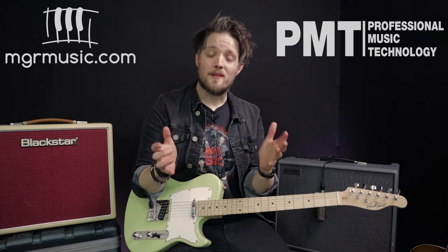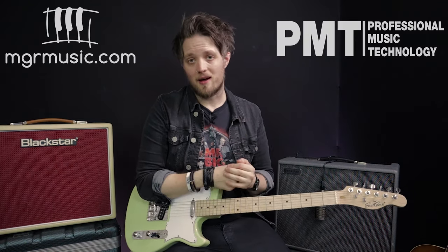So there you go — there are 3 easy concepts to get you started with 2 handed tapping. You can start to put some of those ideas into your guitar solos straight away. It's a great way of building some speed in your solos and it also looks quite impressive. You may have found by trying this out that it's not as hard as you first imagined, so now you can go and put some of that stuff into your own lead guitar parts.